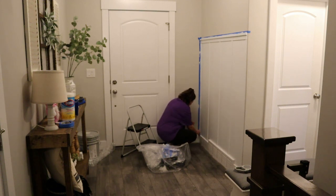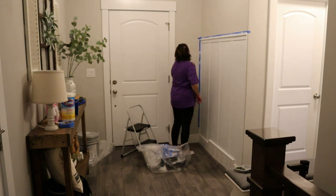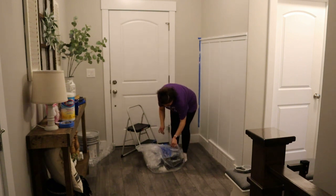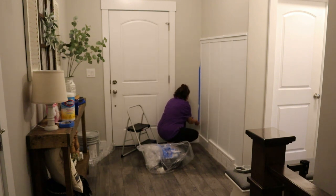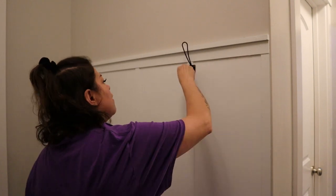Peeling off the tape is one of my favorite parts — I realize it seems like a lot of steps but it really isn't bad at all. This is so simple and I hope if you guys have been tempted to do something similar in your home that you do take the opportunity to do it. I promise you it is so easy and really inexpensive. If you already have paint you don't even have to factor that into your budget.